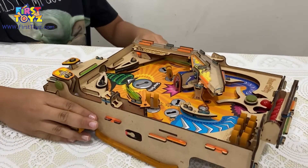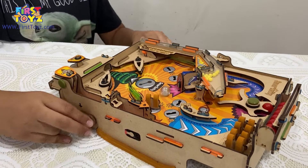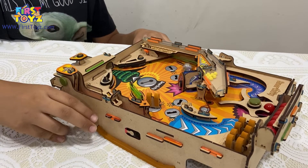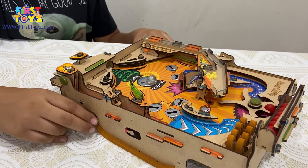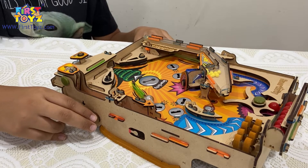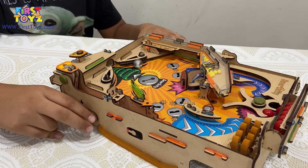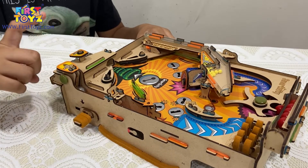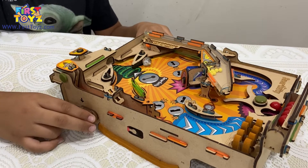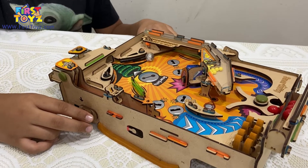I'm going to turn this towards my side so you can see it. You launch the ball and try to hit the poppers off. Each popper is worth 10 points. I hit the second one as well — if the ball gets stuck you just re-launch it. I'm trying to score 10s.